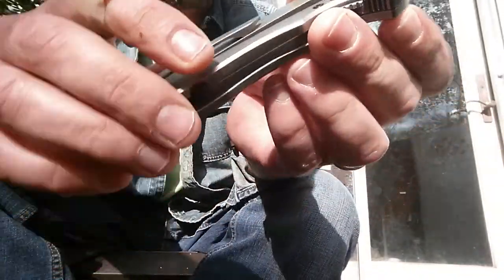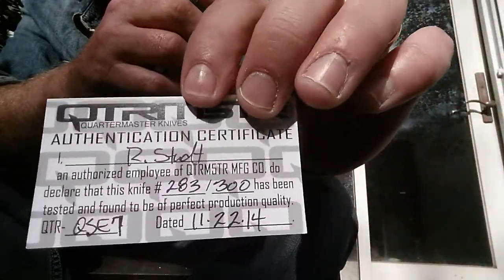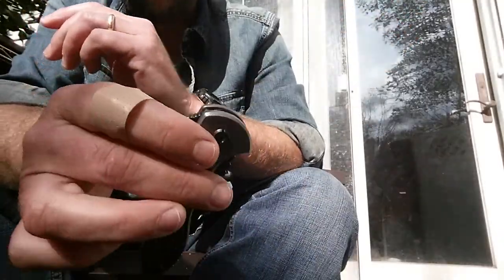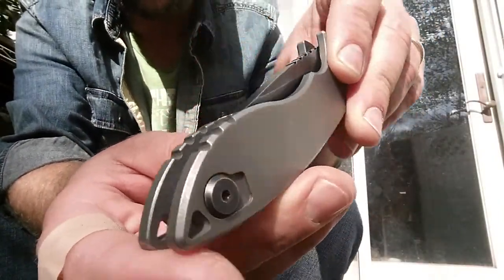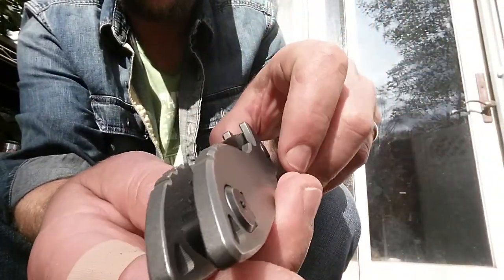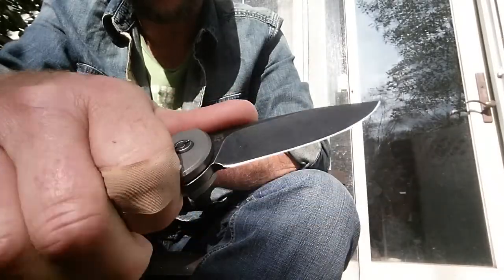It's going to be really hard to see. I'm pretty sure it's 154CM steel. The only thing I think they might have wanted to go a little bit further on is the blade-to-handle ratio — probably squeeze a little bit more blade in there, but it's alright. The way it fits the hand is really nice.